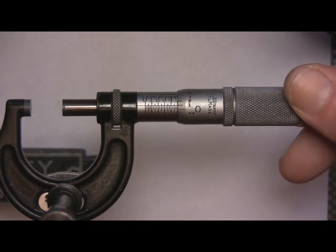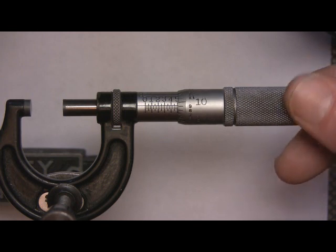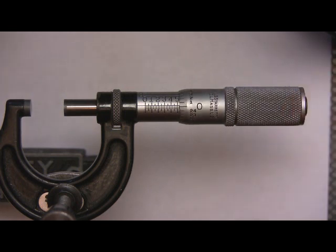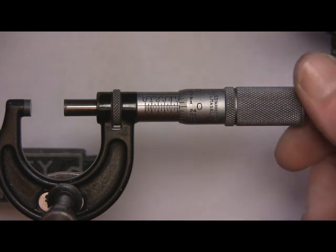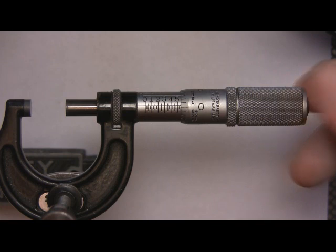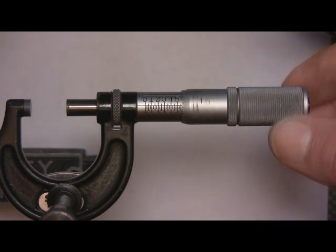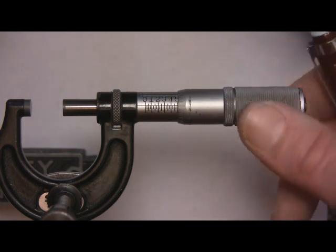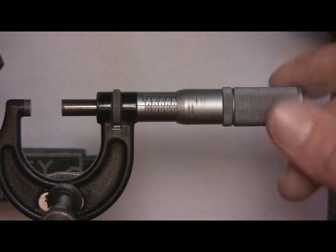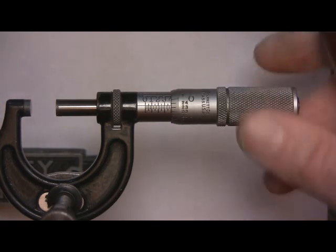If we go down to 500, as soon as we see the five line up with the zero, it's 500. Counting the thimble lines: one, two, three, four, five, ten, fifteen, twenty, twenty-five — the next line up is fifty. As soon as this hits zero again, that's 550. It's really not that hard.